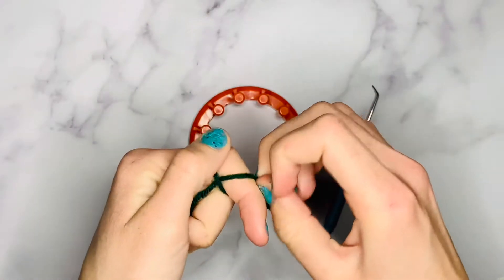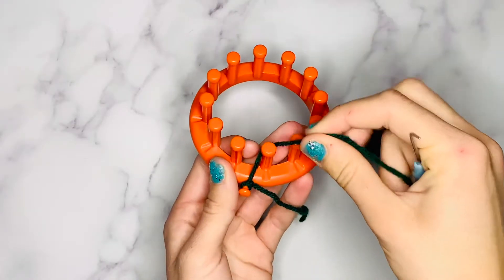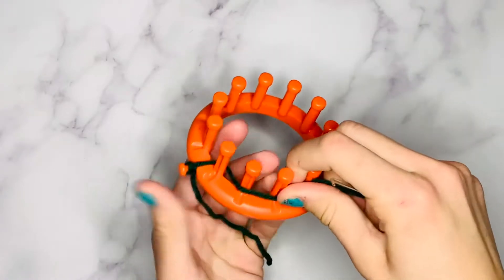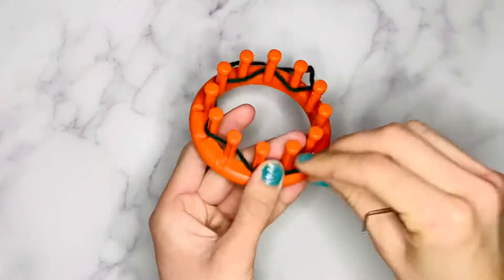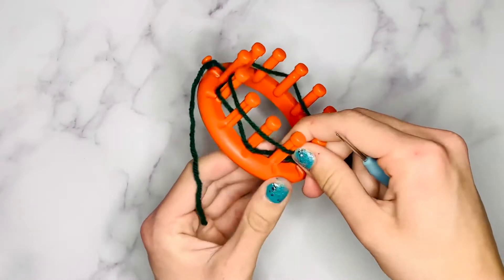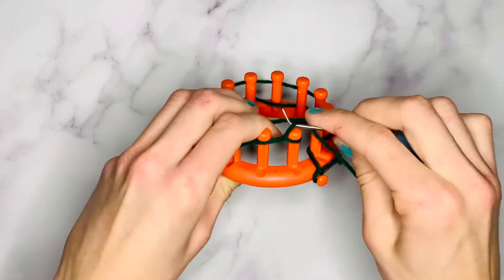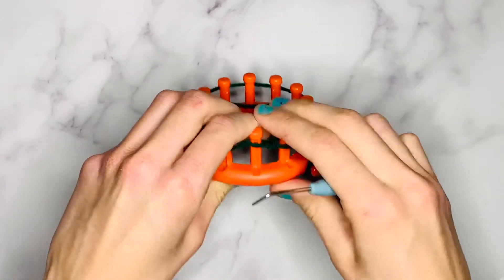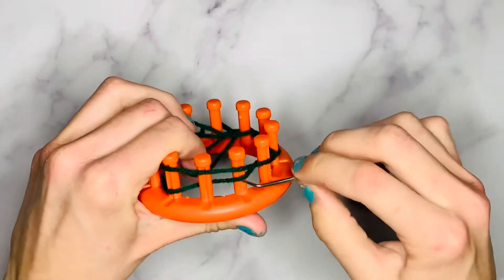For your cast on, make a slipknot or knot and secure it to your anchor peg. Then weave your yarn in and out between all the pegs in a zigzag fashion. When you get to the beginning of the loom again, lay the working yarn over the tops of all the pegs and lift the bottom loops over the top strand with your hook. Every other peg will have two loops and every other peg will only have one, but that's completely normal for this cast on.